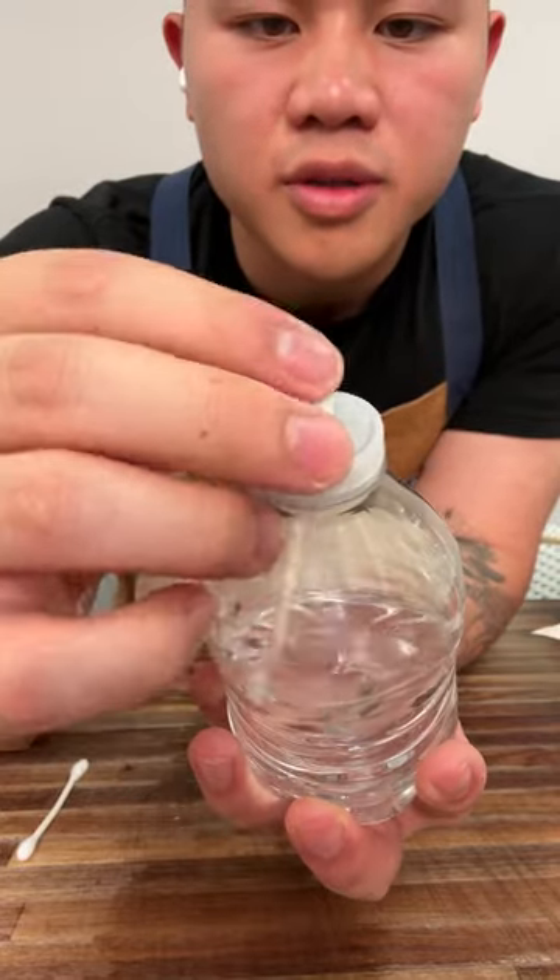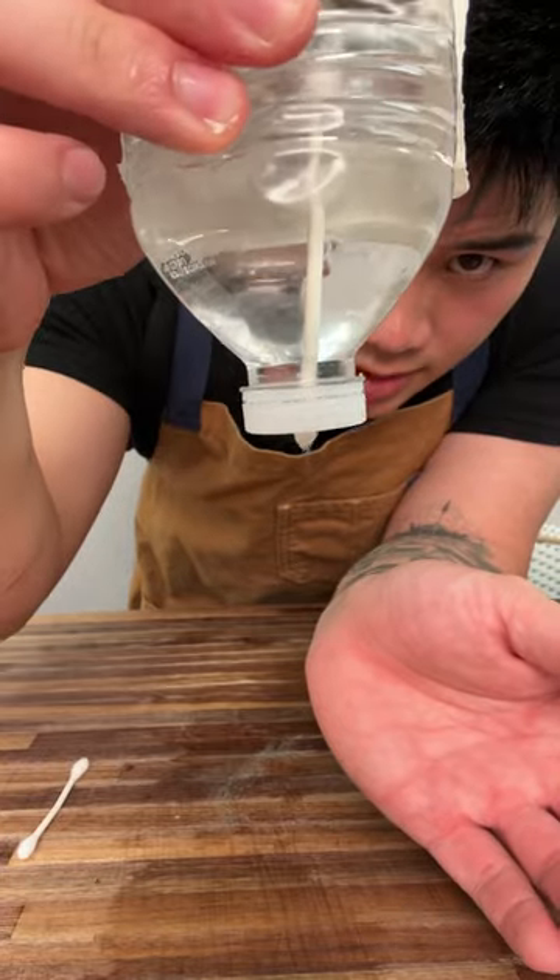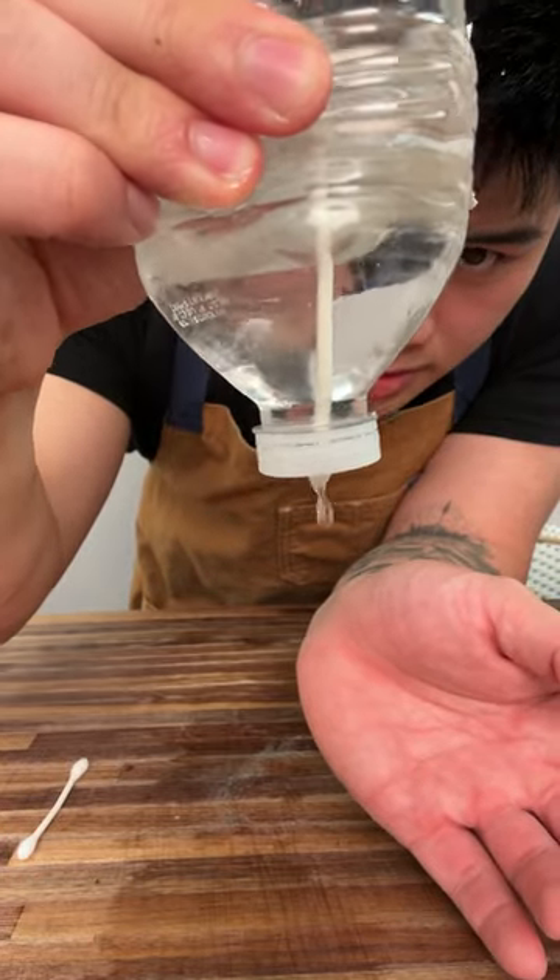Place it through a water bottle — a small water bottle works the best. As you can see, it's going to drip just like that.